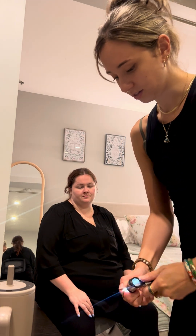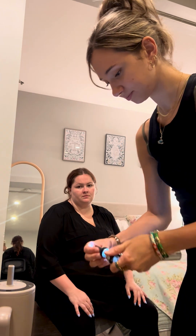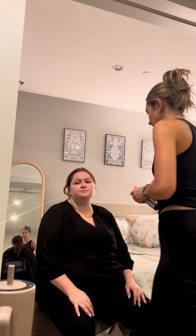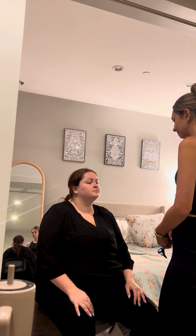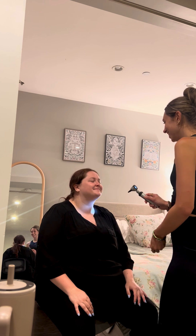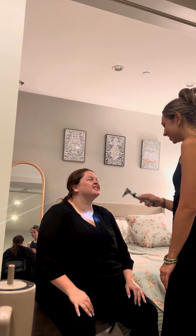So next, I'm going to be taking a look inside your mouth. First, I'm going to be taking a look at your lips. I don't note any lesions or anything. And next, I'm going to have you smile and show your gums for me, please.